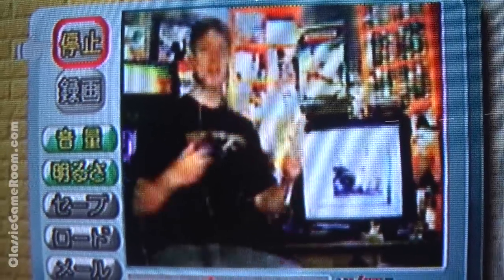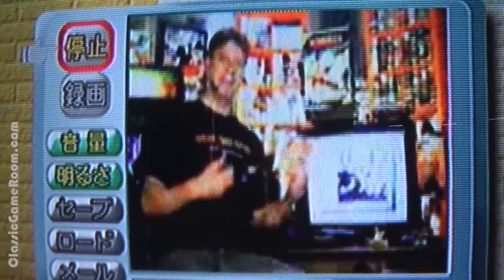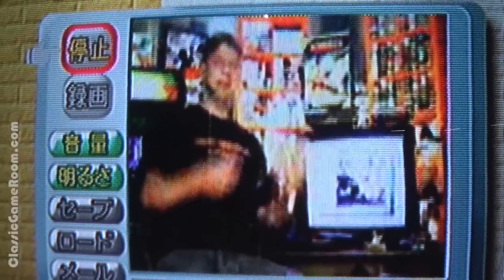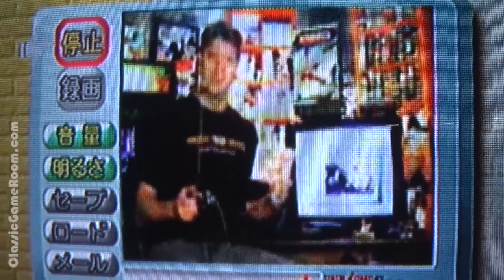Today I'm reviewing Visual Park for the Sega Dreamcast — a Japanese exclusive that allows you to take pictures and video and then email it to friends or video conference. Is it good? Let's find out here on Classic Game Room.